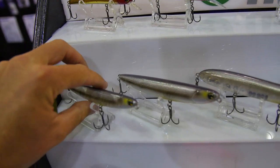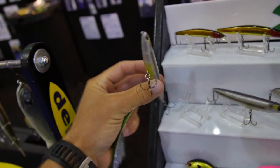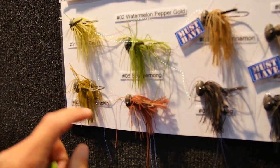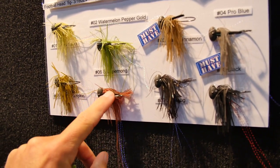Slick-looking topwater right here — Mima. It's like a finesse Sammy. Looks really good. Look at these cute little jigs — these will catch a Texas-sized bluegill, but I don't think they're Lake Fork certified.